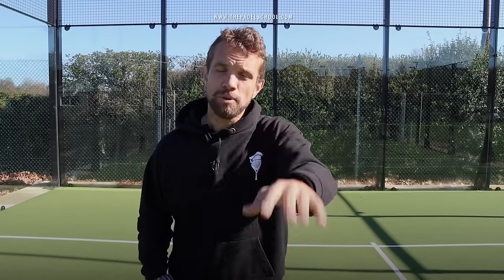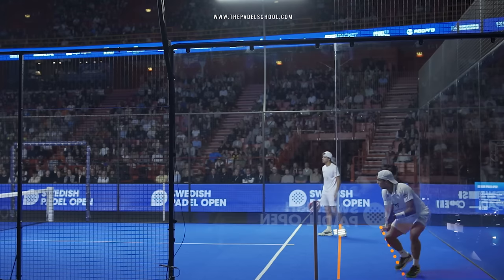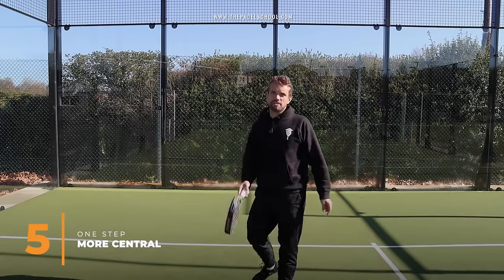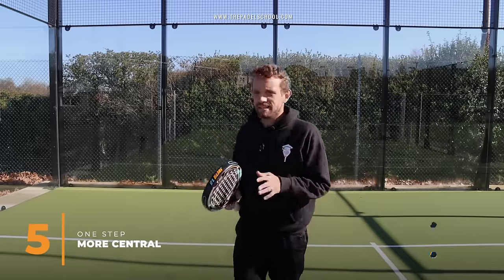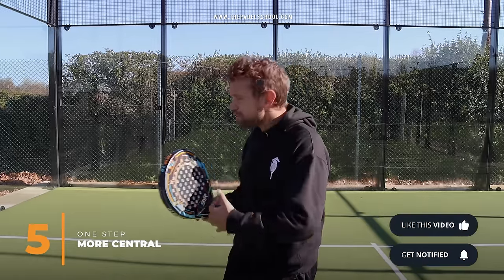Next time you watch the World Padel Tour, watch where the players stand for the return — you'll notice they stand one step further back, and quite a few will also step one more step toward the center, giving themselves even more space with that glass. So many recreational players are afraid of the glass and stand close to avoid it, but it's actually better to give yourself a little more space so you have more time to swing after the rebound.